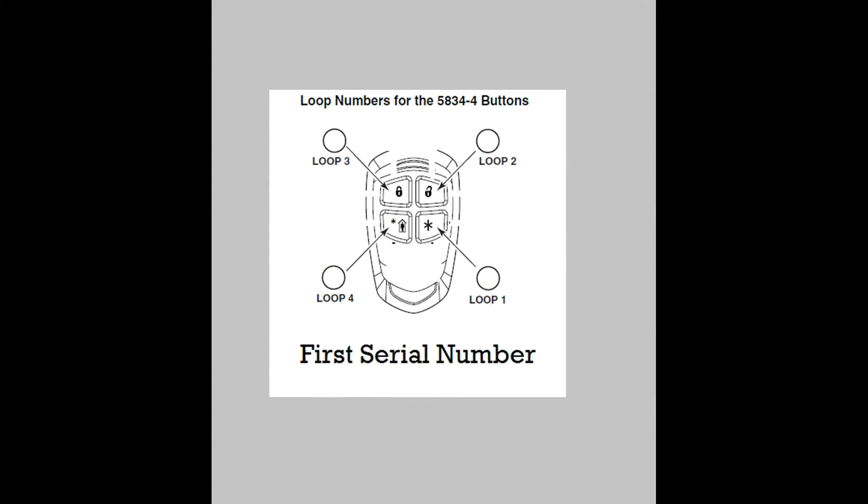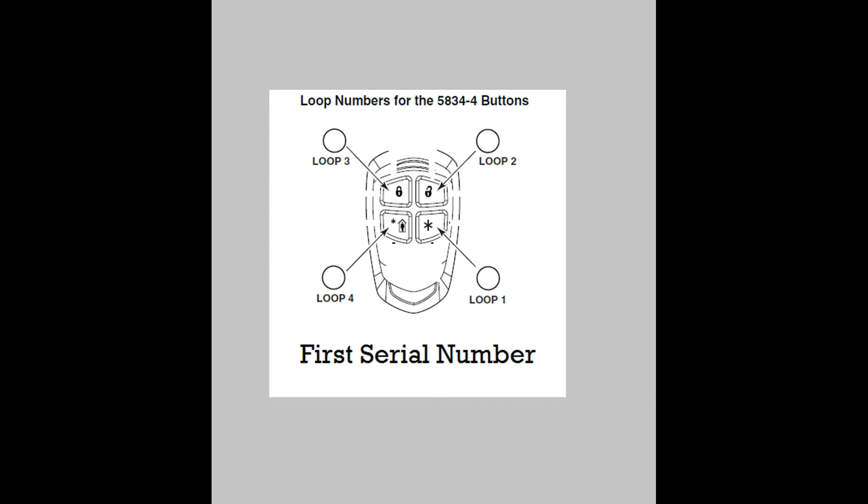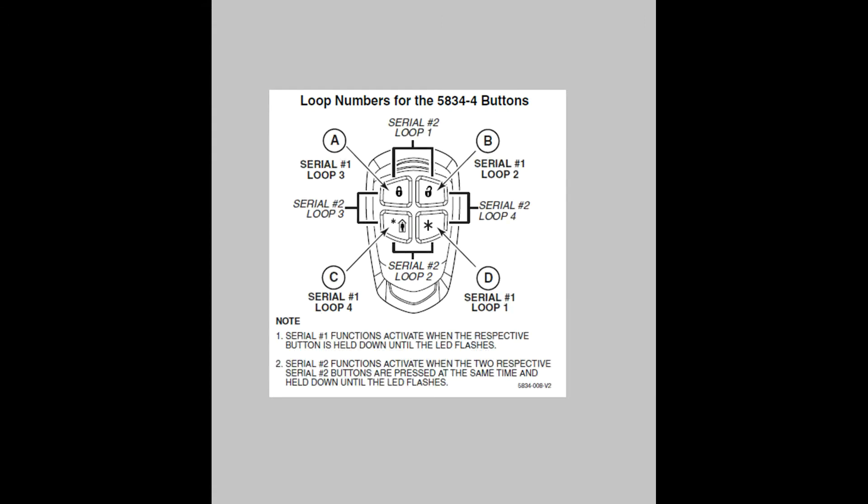So if we get rid of all the clutter and just look at the entries that have serial number one next to them, this picture should look familiar to you. It's actually the same as our old 5804 fob we looked at earlier — the old start at the bottom right, then work your way counterclockwise trick.